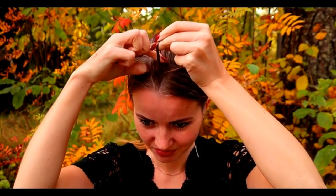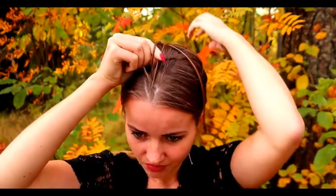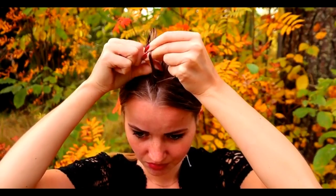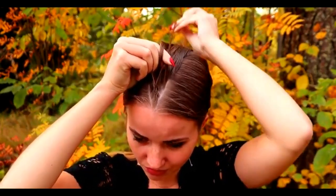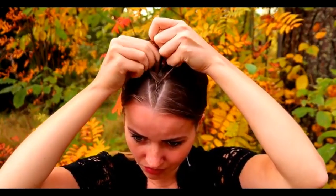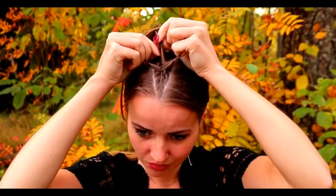So left under, add hair, right under, add hair, left under, add hair, right under, add hair. Keep on repeating.